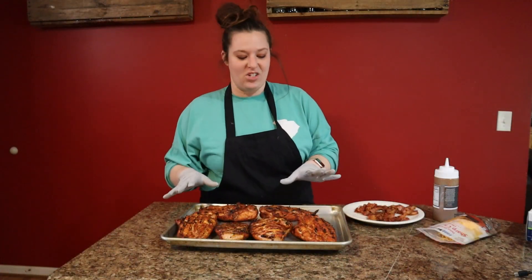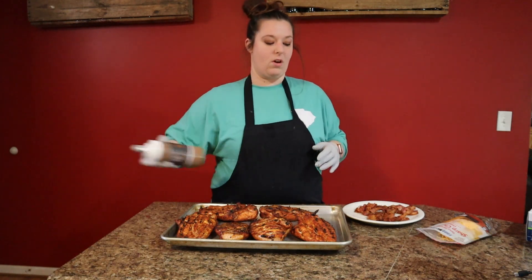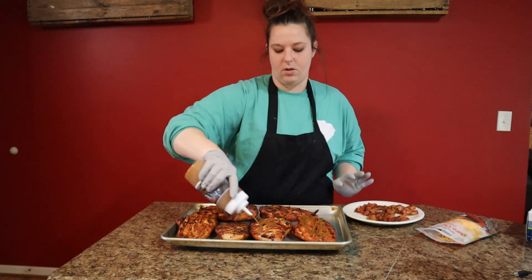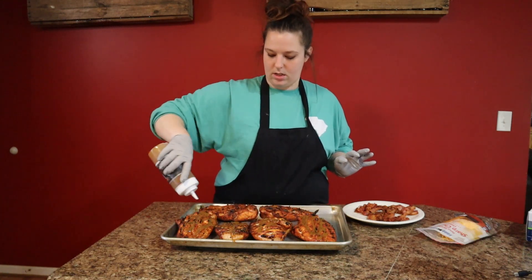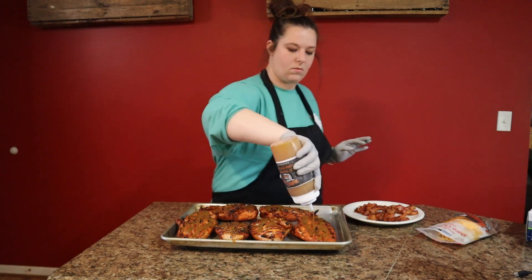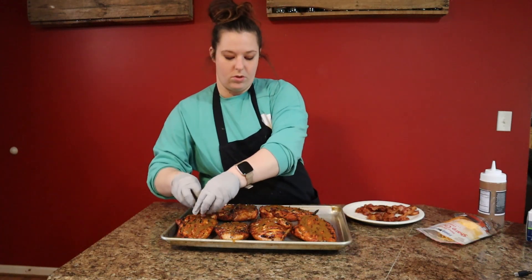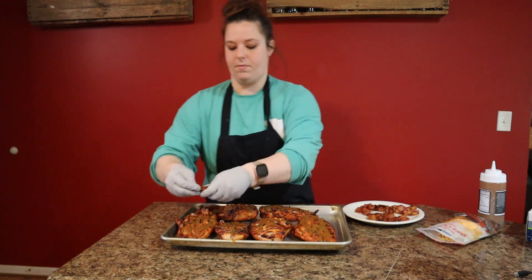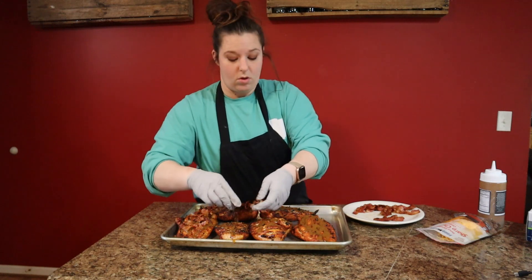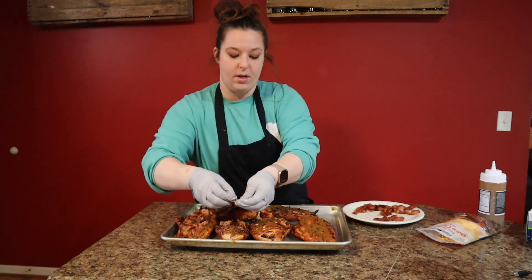Alright, we are back. I've got the chicken off the Traeger — it is at internal temperature now. I'm going to go ahead and take some of our Old Yeller and just give this a good old drizzle right across each chicken. That looks good! And then I've got some bacon that I browned up and we're just going to crumble that right on top. The Mad Dogs Old Yeller and bacon is one of my favorite flavor combinations — they work so well together.